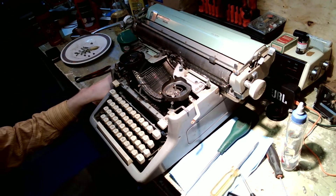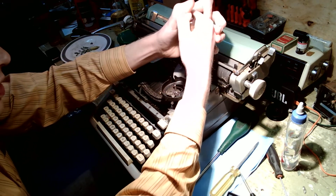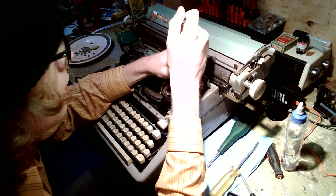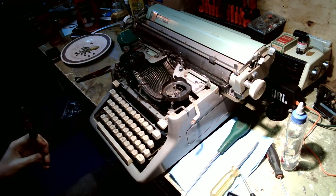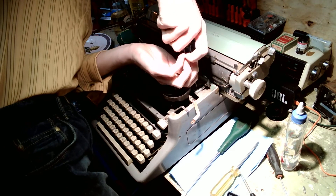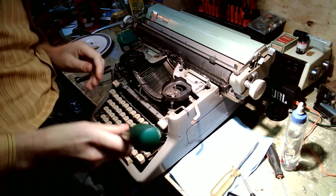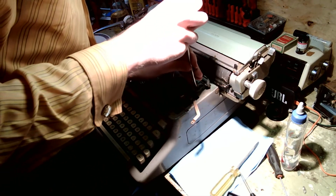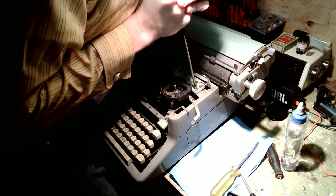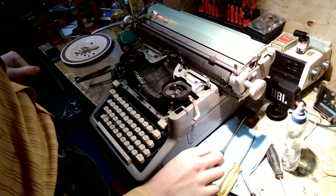Some of you might ask why in God's name do you bother repairing this rust bucket of a Royal when you can pick up a nice one relatively easily — these machines were mass-produced. And that is because I believe no typewriter should go to waste. They don't make them anymore; they haven't made them for years. These old machines — if we don't take care of them now, soon we're not going to have any of them.